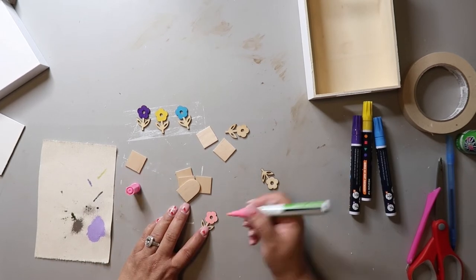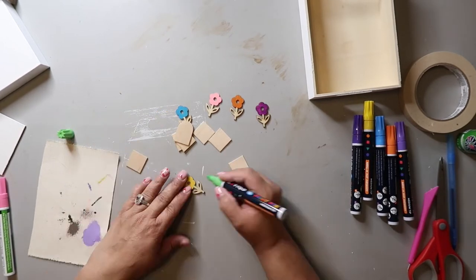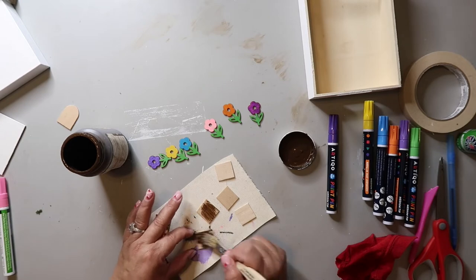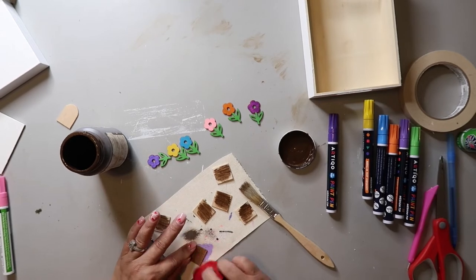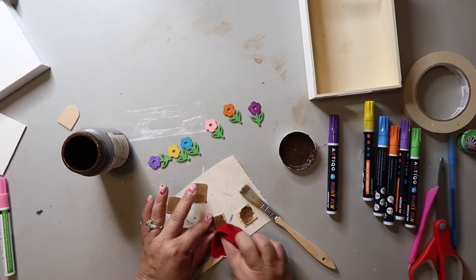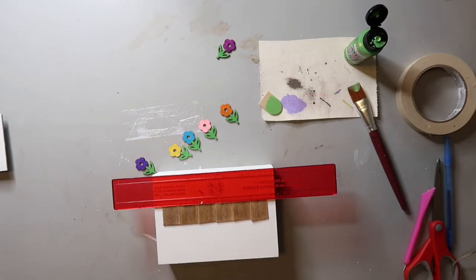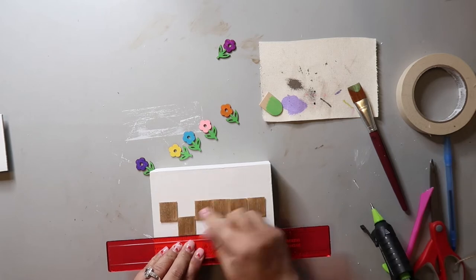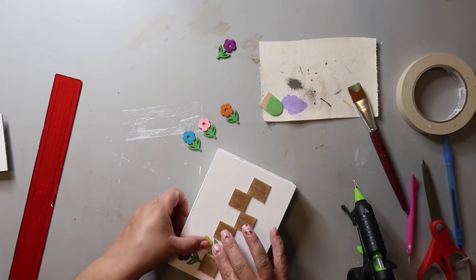I then take a green paint pen and color in the stems and the leaves. To stain the craft stick squares, I'm using Waverly Wax in the color Antique, using a chippy brush to apply the color, then wiping it off with a damp rag and letting it all dry. I usually eyeball stuff, but I did use a ruler to try and line things up before hot gluing the pieces down. Then it was just a matter of gluing those little wood flowers down on top of the little boxes I made.